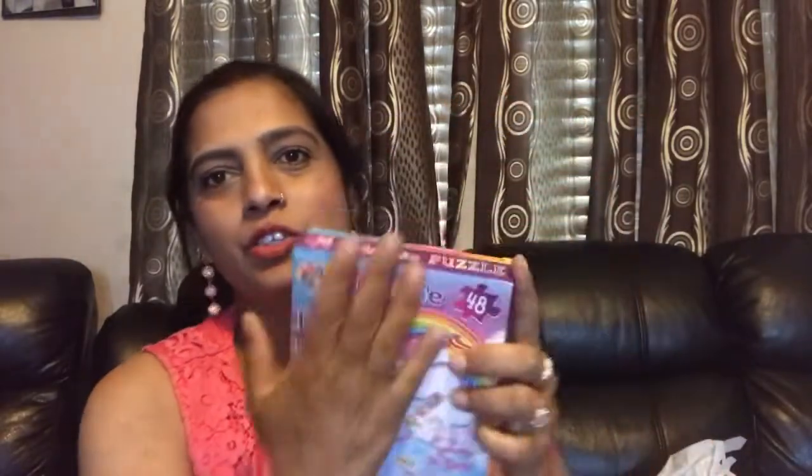This first one — my son loves to make puzzles, and I have this one going in his basket. And this second one is for my daughter — excuse me, I dropped my stuff — it's a unicorn puzzle. She loves unicorn stuff, she loves it, and I'm gonna put that in her basket.